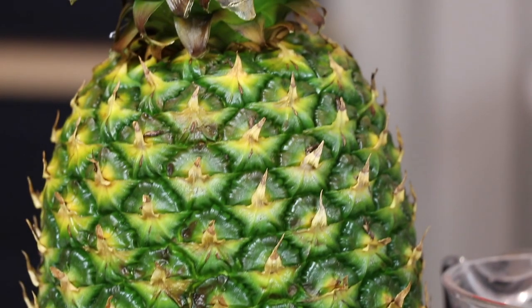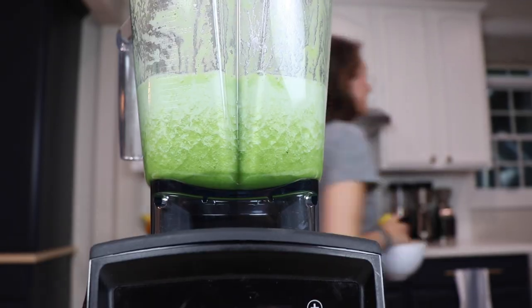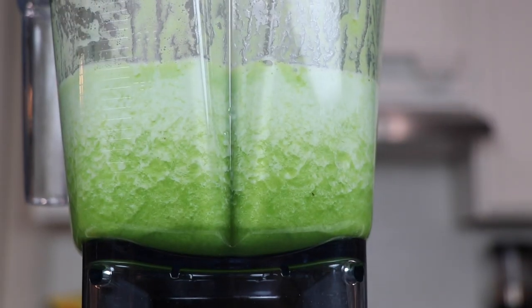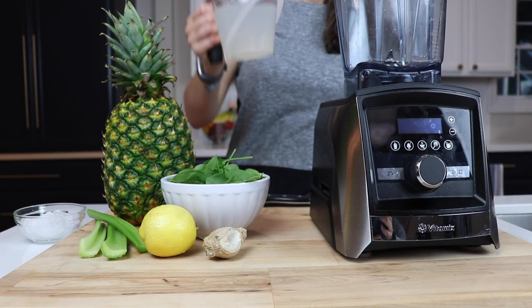Hey guys, today we're making lower back pain relief juice. If you take this juice every day for 30 days, it's going to help with your lower back pain. I promise. Stick with me because first I'm going to show you how to make it and then I'm going to show you why this works.